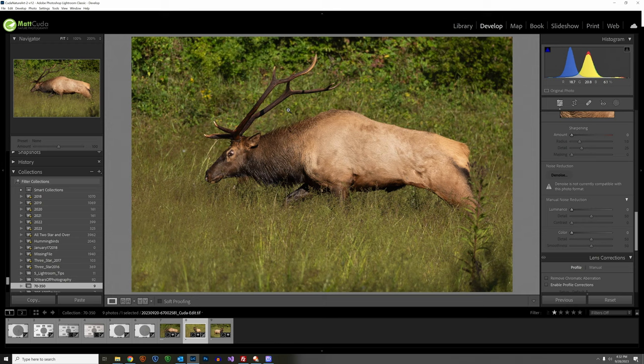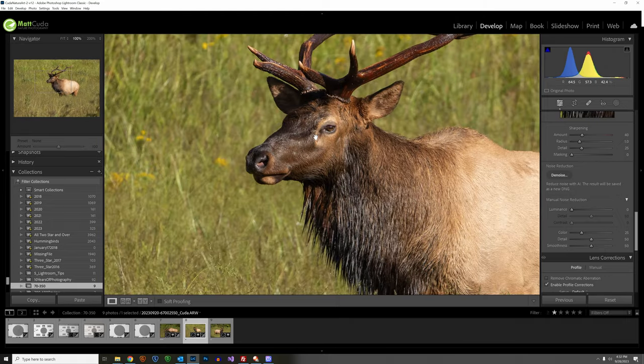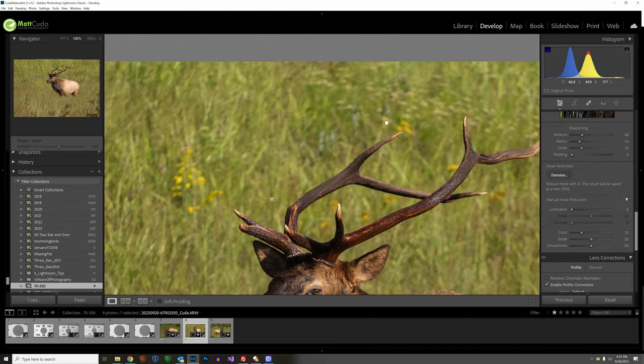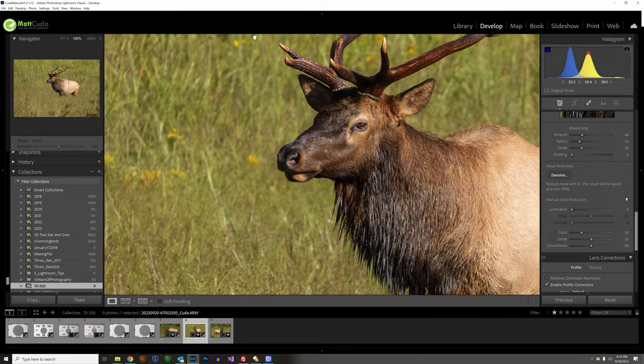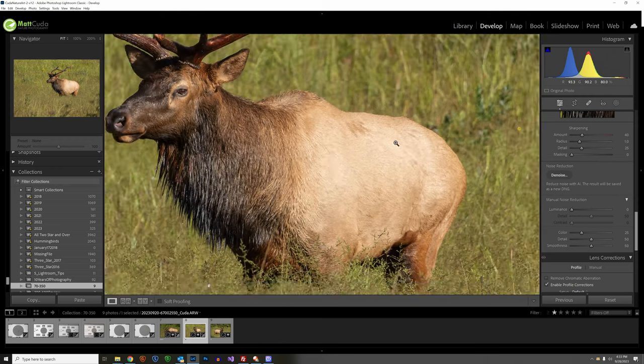Next image: a bull in the field with hardly any processing — just pulling back the highlights slightly, no cropping, no added contrast. Zooming in tight, you can see just how sharp this image is. This lens is a keeper. It's fast-focusing, and contrast is good on this bright afternoon. I'm not sure what else you could ask for.